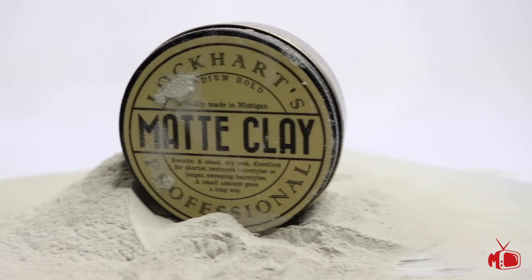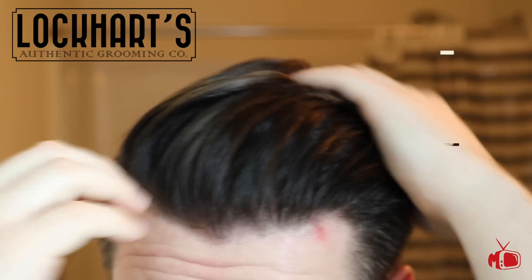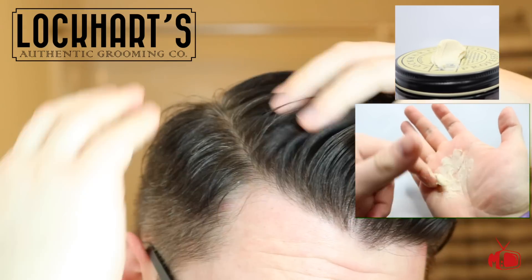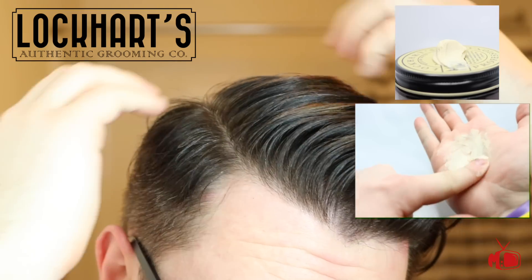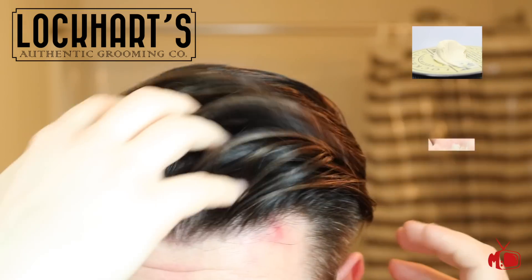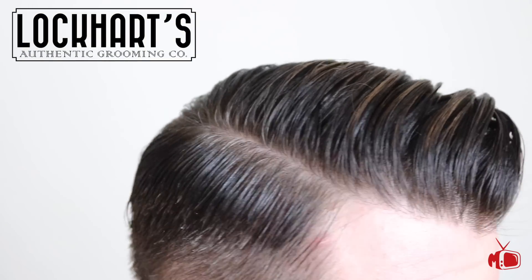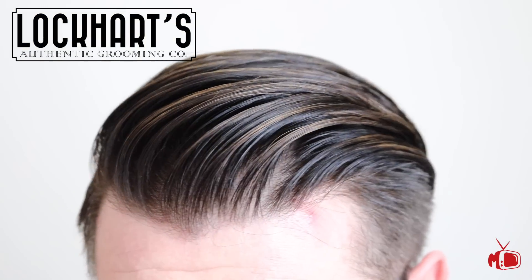Let's move on to the Lockhart's Matte Clay. This is truly a happy medium for me. It isn't too dry in the hair and it definitely isn't greasy. It features a medium to firm hold and, you guessed it, a matte finish. I also think this clay is priced very well at $18.45 for 3.7 ounces.